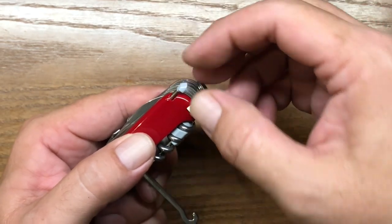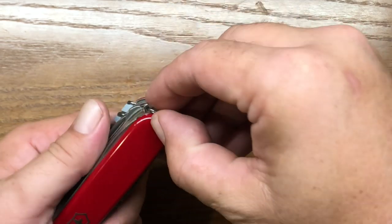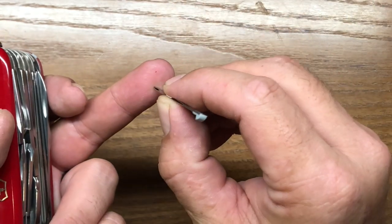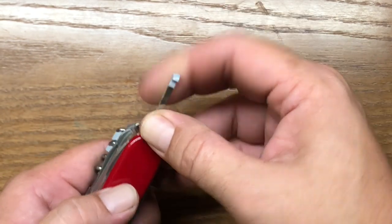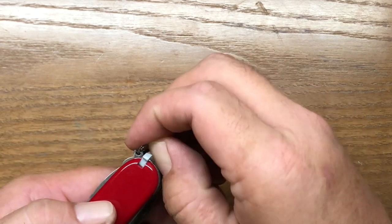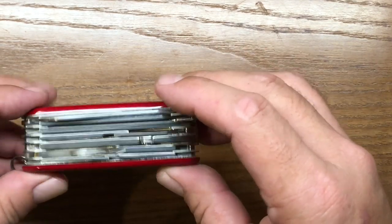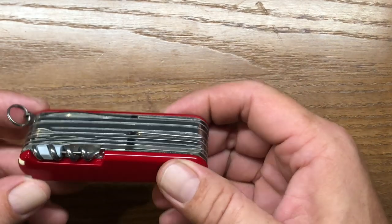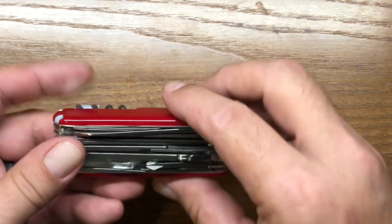It's kind of nice having a backup pen on your knife. And on the other side you have a pretty good set of tweezers — they'll really help you out in those times of need. I wish more multi-tools or knives came with tweezers, because tweezers are one of those underappreciated things. They really come in handy for more than just pulling out the occasional splinter.